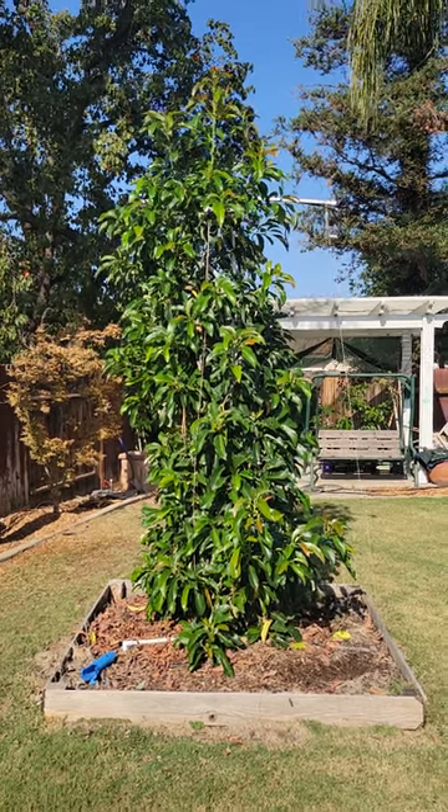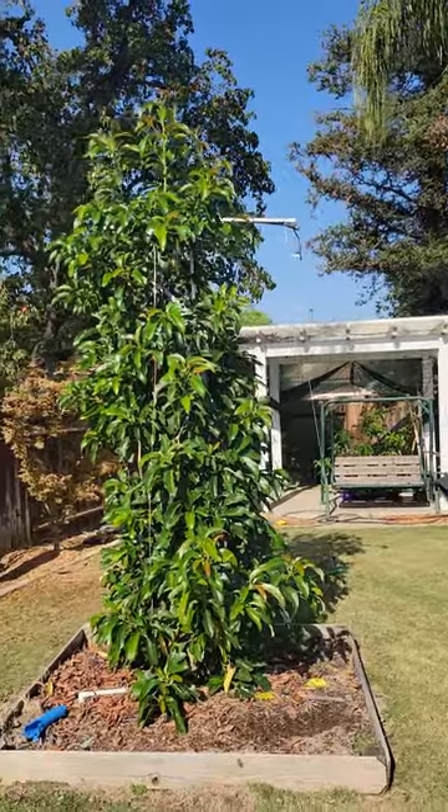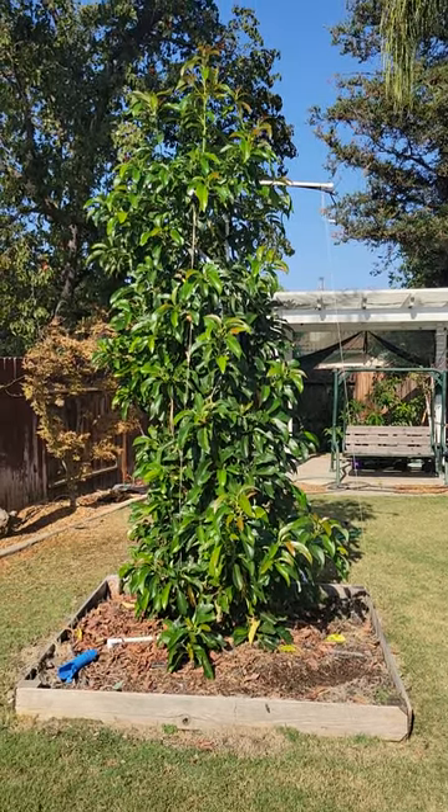It's about as tall as the white PVC up there, so it's grown a couple of feet this summer. I wanted to get a big one for my first try, just to be a little more hearty.